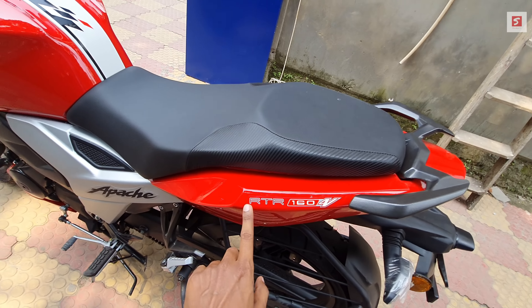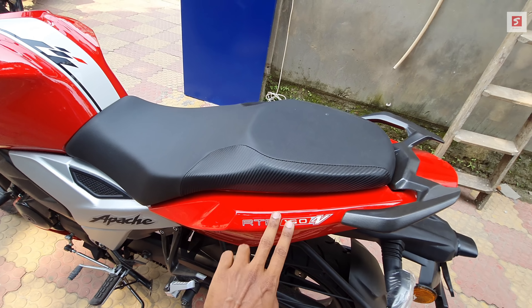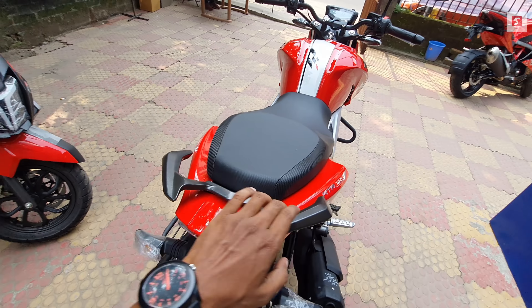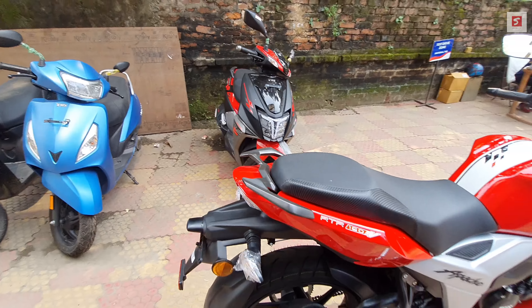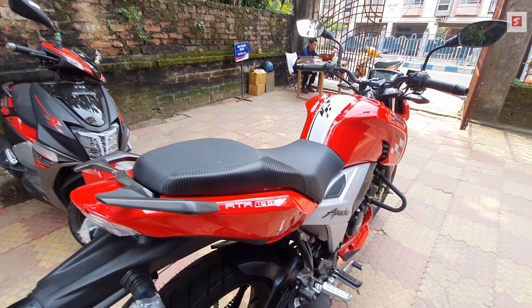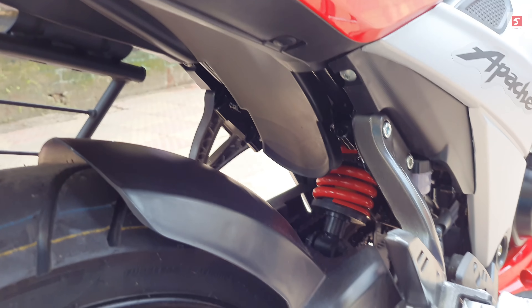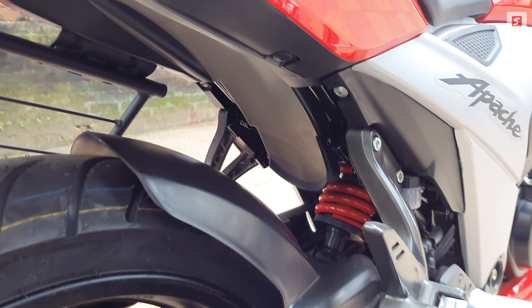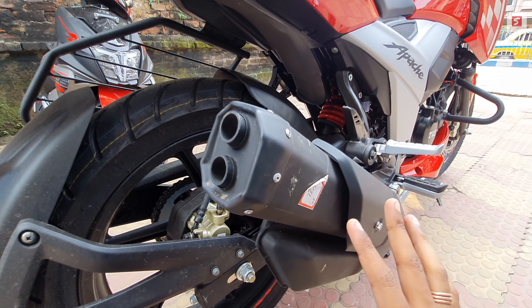There is a design on the rear as well. The grab rail design is interesting — it looks like a logo. At the rear there is an adjustable Showa monoshock suspension. There is also a dual barrel exhaust which produces a throaty and bassy sound.